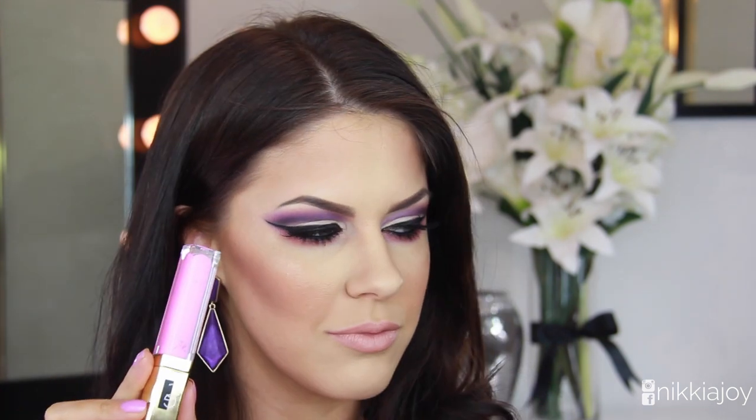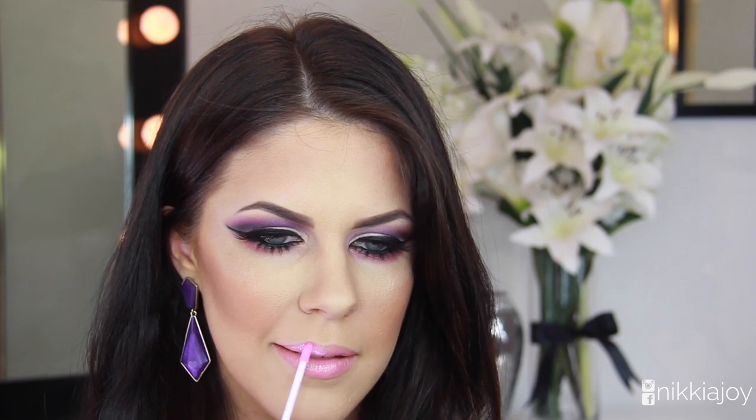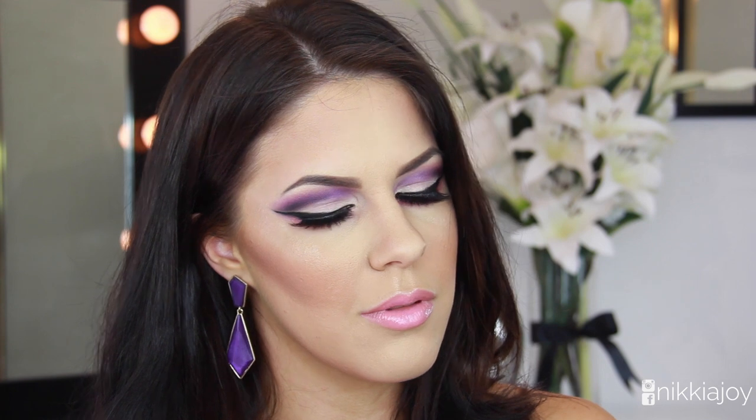The gloss I'm using is the Gerard Cosmetics Color Your Smile gloss in the color Fiji. You guys know how obsessed I am with these — use the code JOY for 25% off your order. They are amazing, they put the P in pigment. And then you are done — this is the completed look, I hope you guys really enjoyed the tutorial.